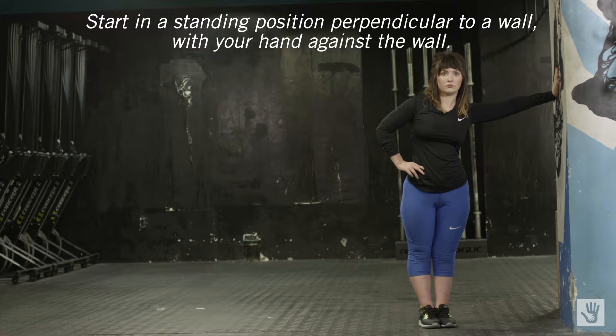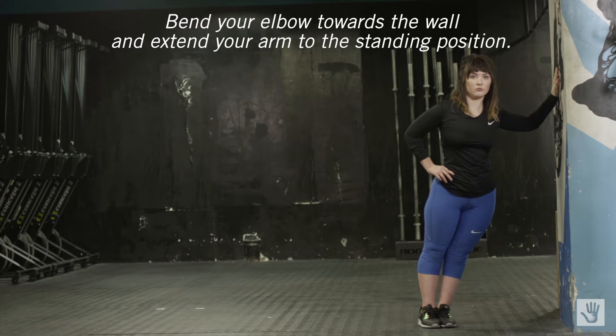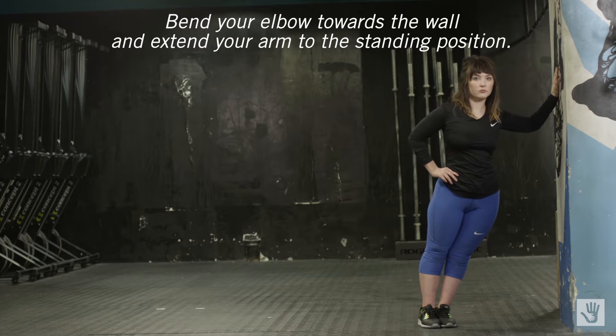Start in a standing position, perpendicular to a wall with your hands against the wall. Arms straight, align with your shoulder, bend your elbow towards the wall and extend your arm back to the standing position.